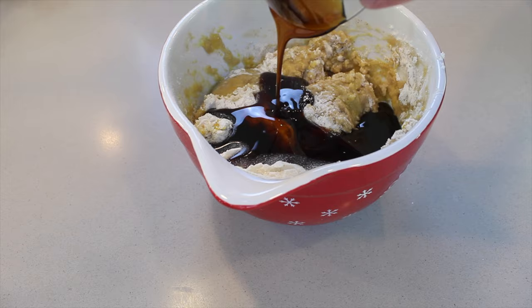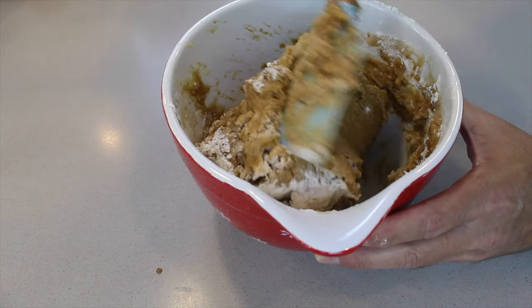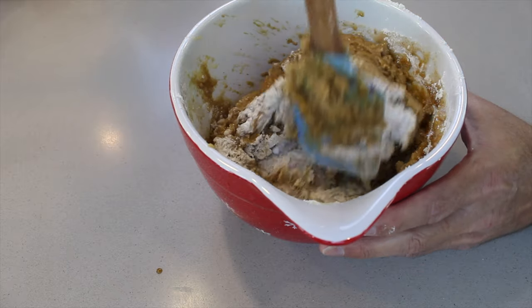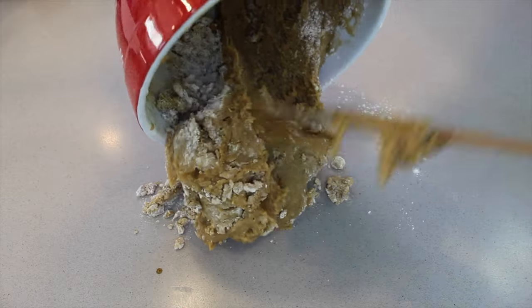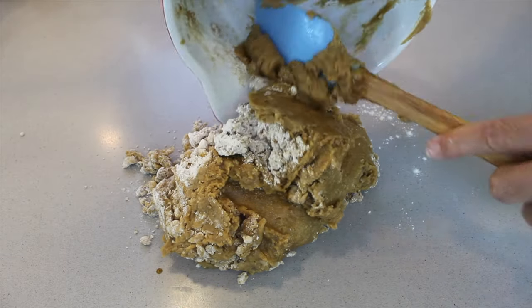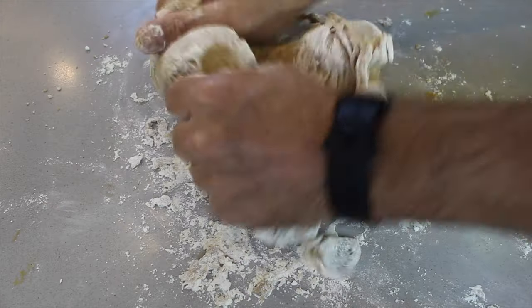Using your spoon, keep on mixing until it becomes difficult. Move the dough onto the counter and bring the ingredients together. If the dough is still wet and sticky, all you need to do is add more flour until the dough is no longer sticky and has become firm.